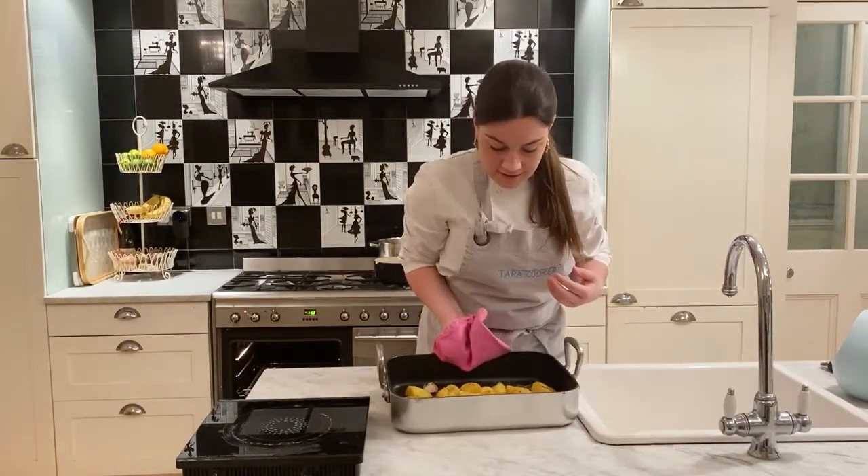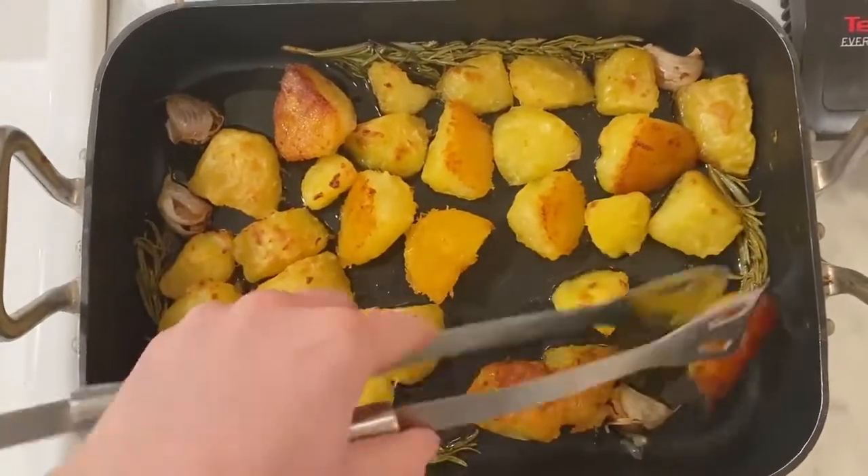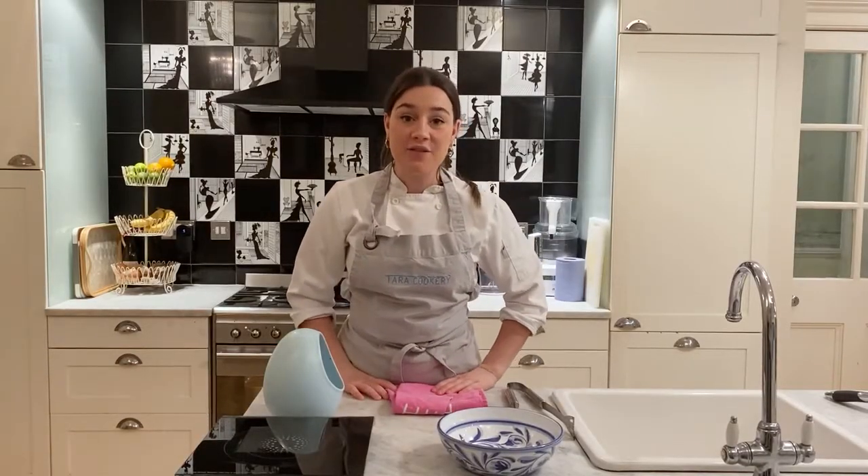As you can see, they are sizzling away and they just need to all be turned over so you can get crispy on the other side. After being turned, they went back in for another 30 minutes and now they should be done.